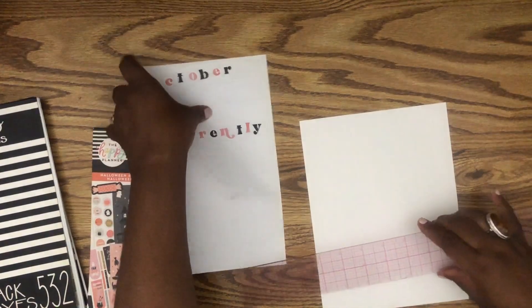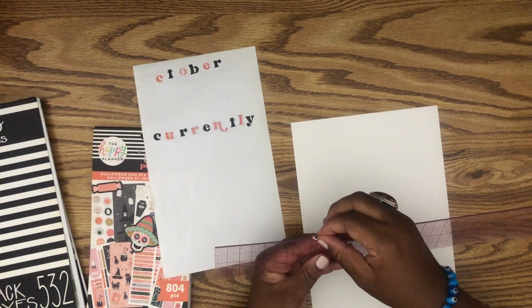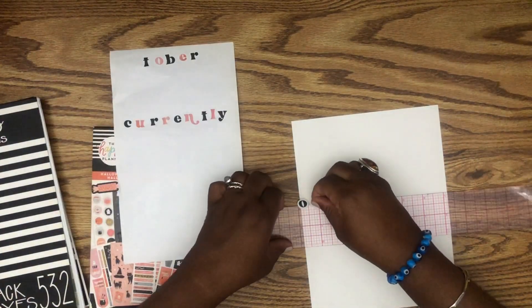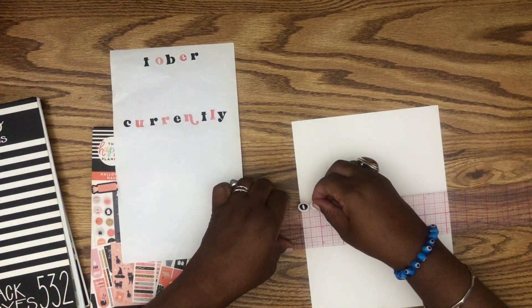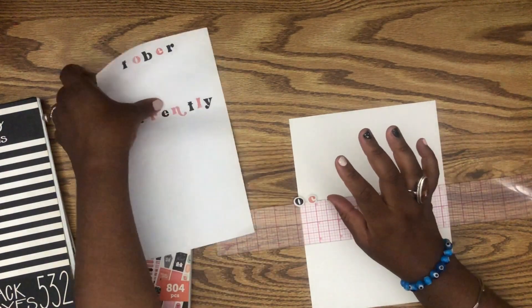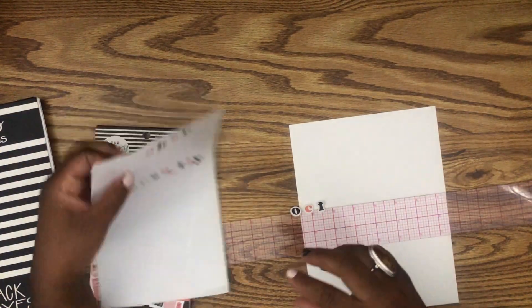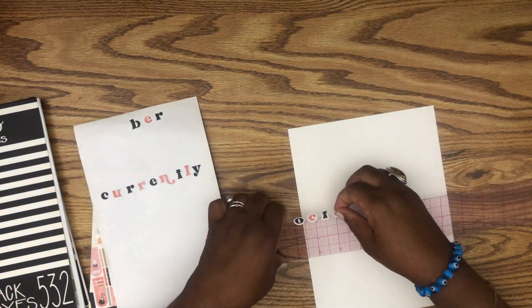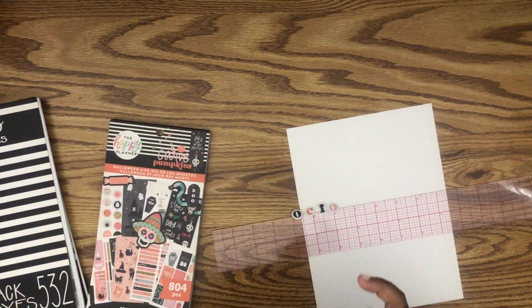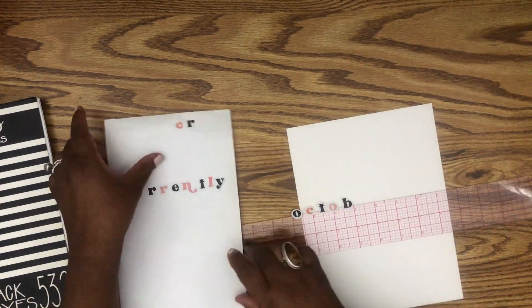I don't think they'll all fit on the same line, so I'm going to try this trick. It usually does not work out very well for me, but here goes anything. I'm just going to line it up and I'll only do the 'October' on here, and then I'll do the other one off screen, just so you guys can see. Hopefully I can actually get it right — I don't want it too perfect, but I do want it to at least be cute.